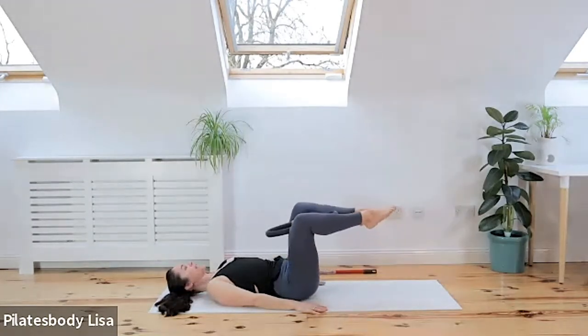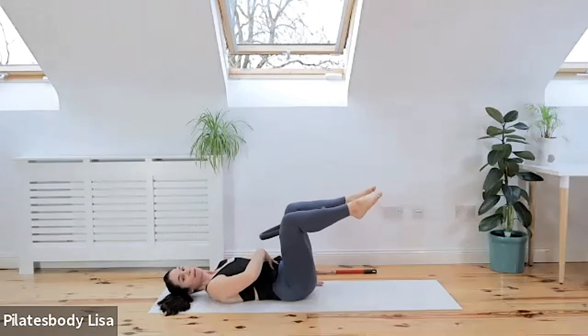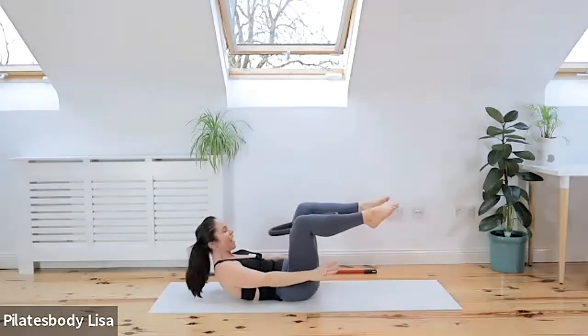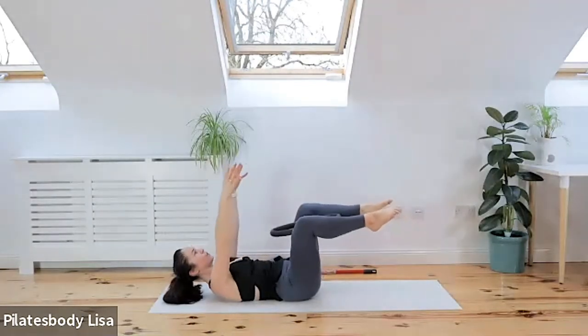Lift those legs up to tabletop position. Press your shoulders into the ground, press your tailbone into the floor. Maybe tuck your pelvis if you feel like your back is arching above the mat. Lift the head, neck and shoulders into our hundred position — curl up. Start by squeezing on the ring and think about drawing in those pelvic floor muscles. Grip as tight as you can, then all I want you to do is float the arms up.